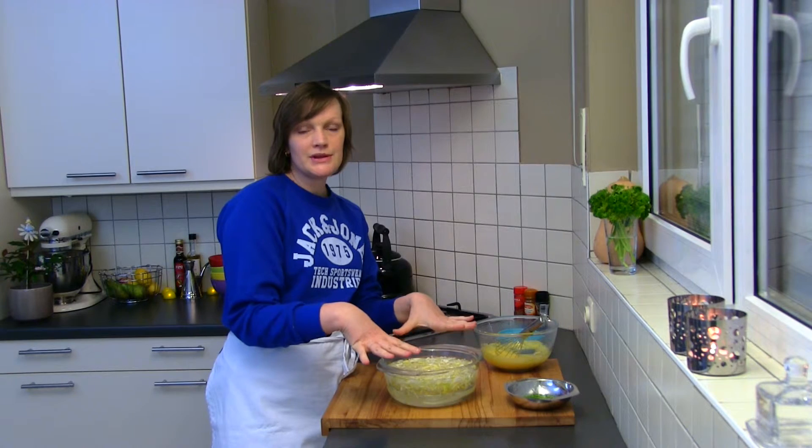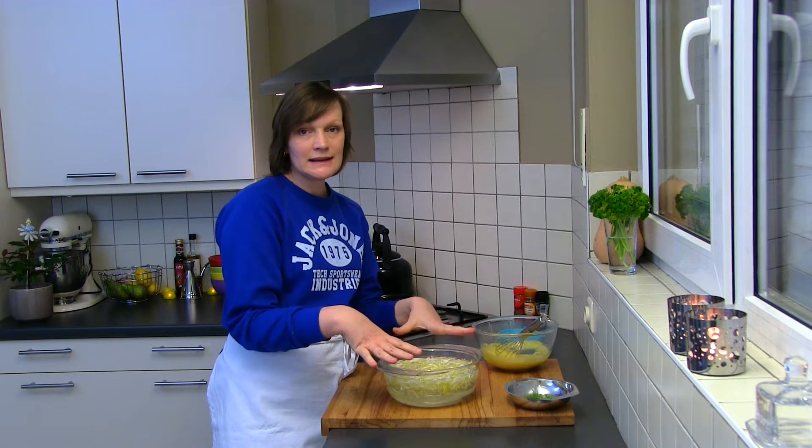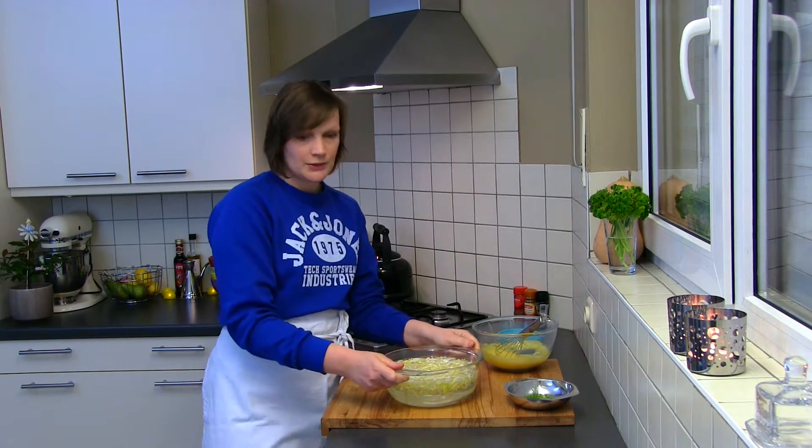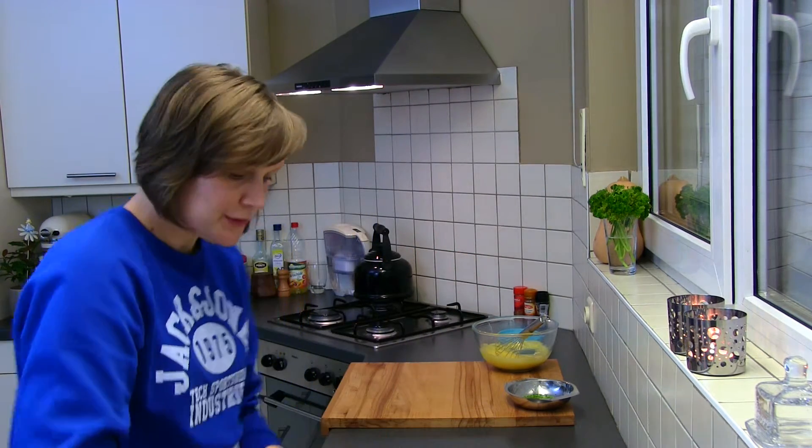If you throw the chicory in cold water like this, it will soak the water and become more crispy. So throw the water away.